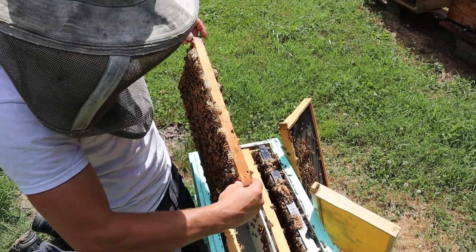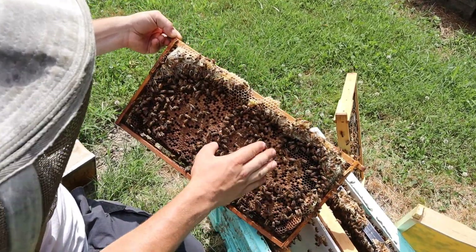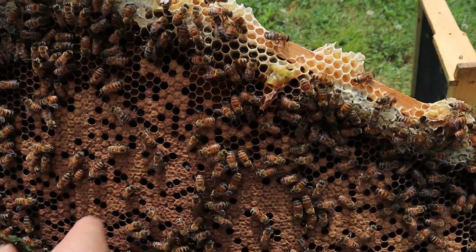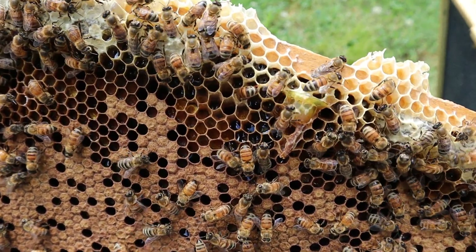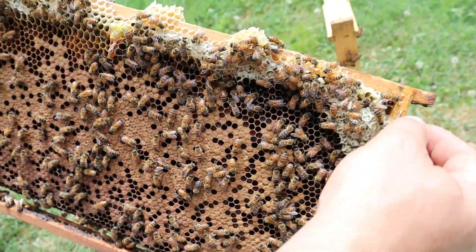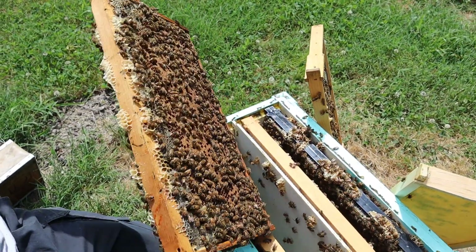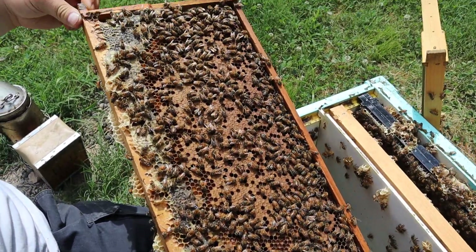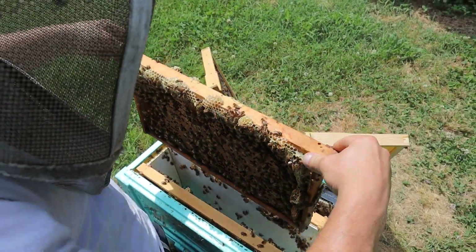We've got some brood here, there's bee bread all up in here, and there's honey. You can see the cell and the queen in the JZBZ cup. There's a little bit of a flow today — not anything like a nectar flow — but there's pollen coming in and probably a tiny bit of nectar, but we'll take it for sure.